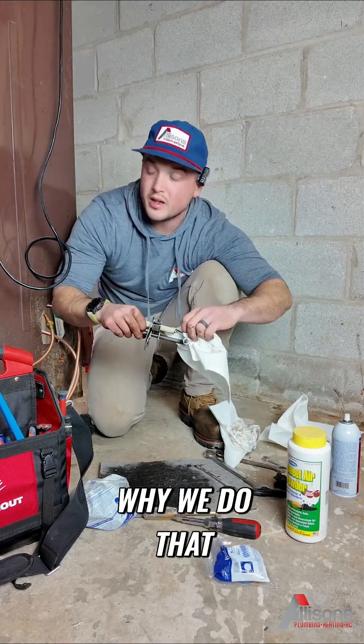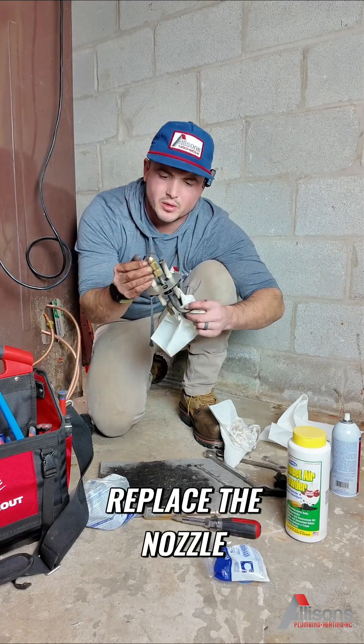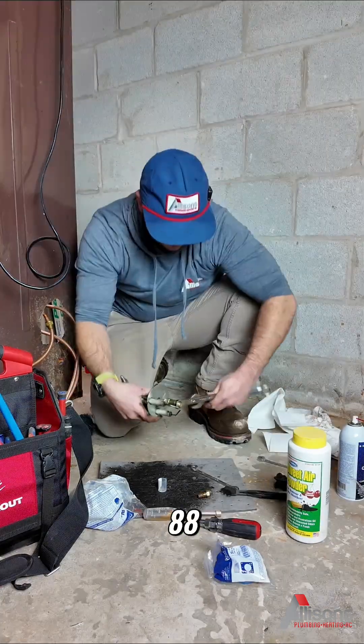Nozzle, filter, strainer — no matter what, no heat: nozzle, filter, strainer. Why do we do that? Because we avoid callbacks by doing that. Take the time, replace the nozzle, check your electrodes, check everything, make sure she's good to go.